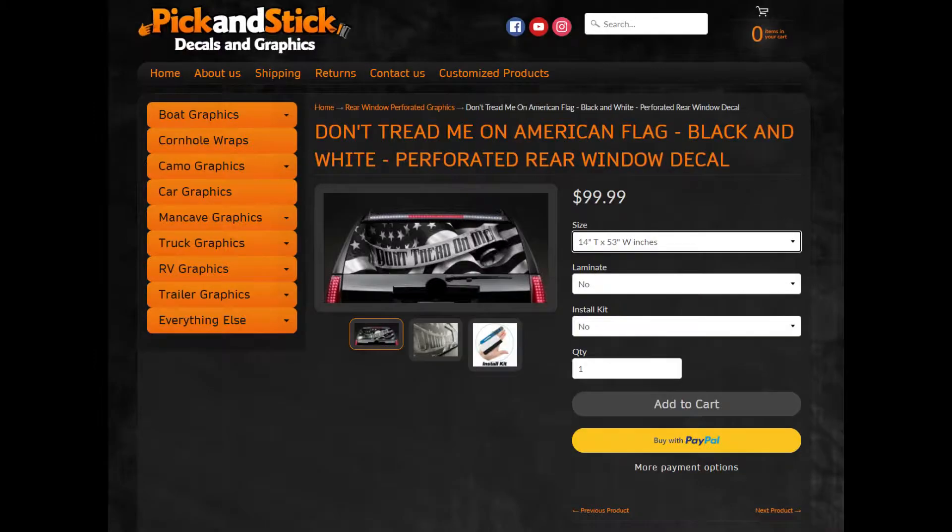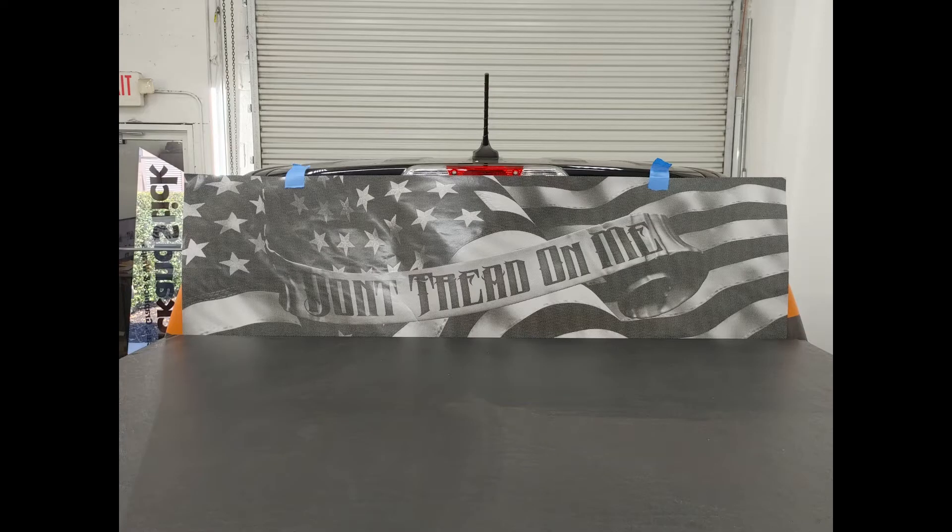First thing you do is order a size that's just a little bit bigger than your back window. That gives you extra room to move it around and get it placed exactly how you want it.